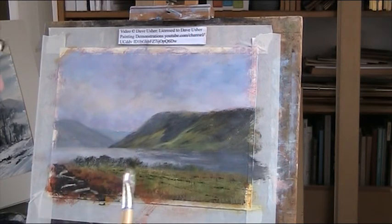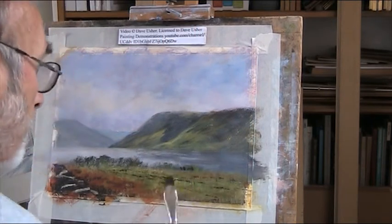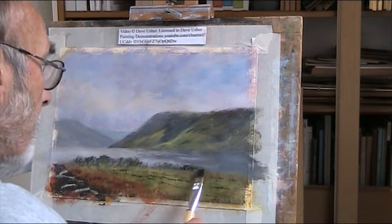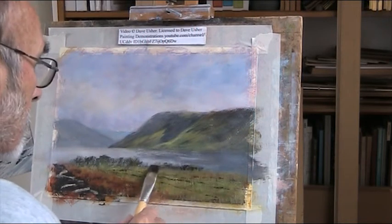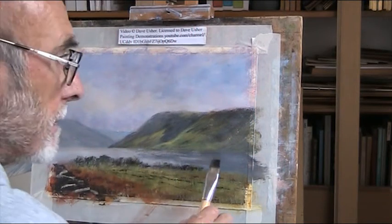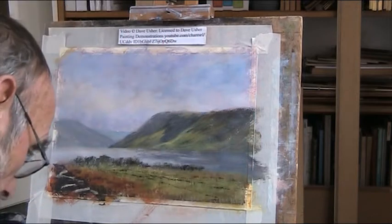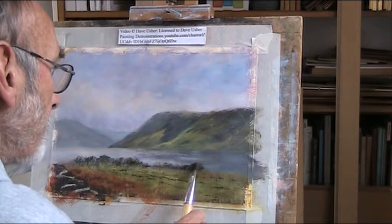Don't be worried about using black - it's a great colour, it mixes great with other colours but it can overwhelm. And mixed with yellow it makes lovely rich greens.